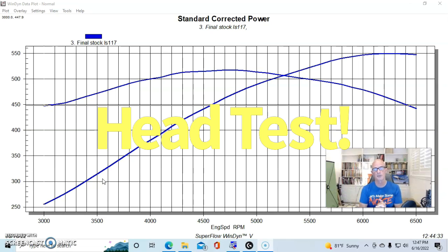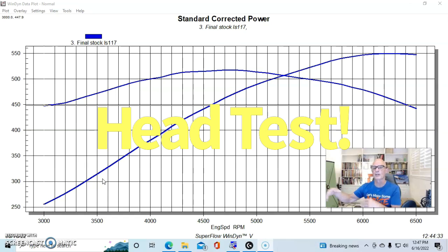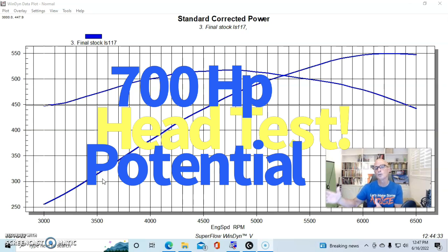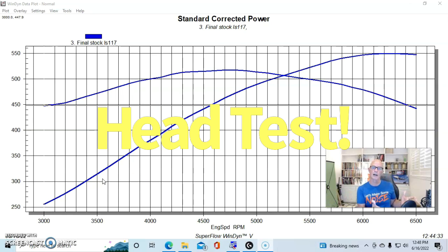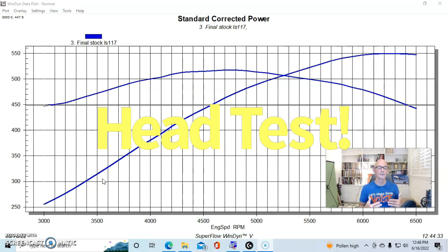First we need to look at something very important: our test motor. If we ran the same test — stock heads, ported stock heads, and aftermarket heads — on a stock 4.8 liter, we would get very little difference in power. Not because the heads don't add potential — the Airflow Research heads support over 700 horsepower — but because the 4.8's stock head already has enough airflow to support its power output. You have to have enough motor, and the more displacement you have, the better a head swap will be.